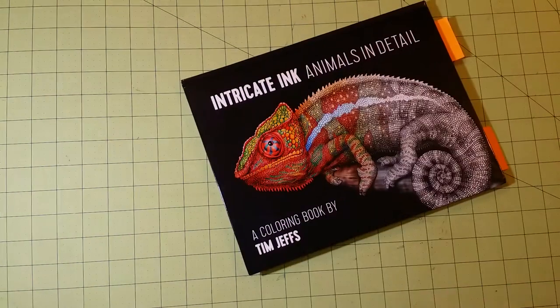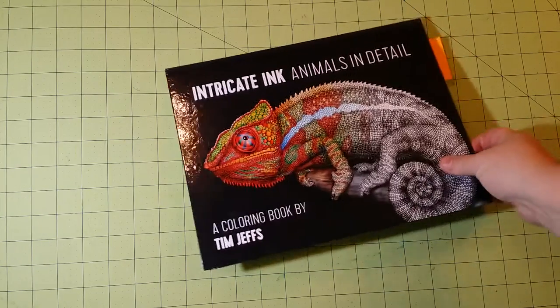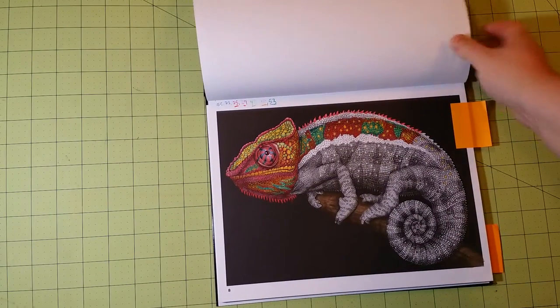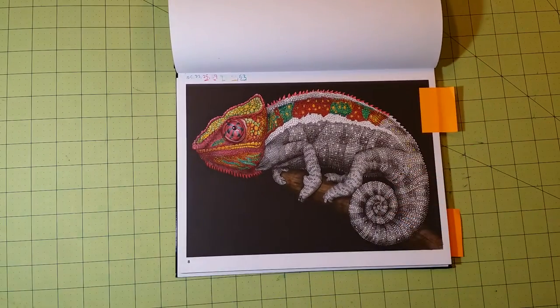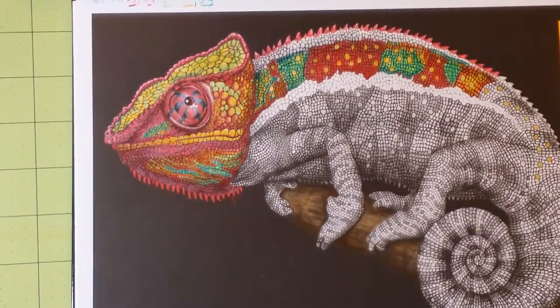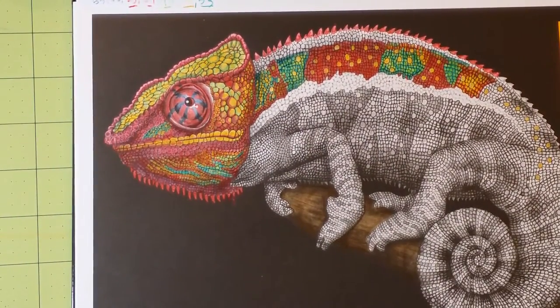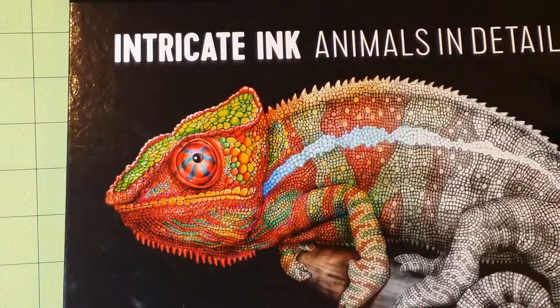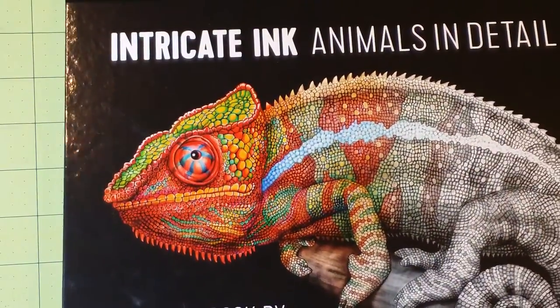Because I've only got three more books to go, this video should be pretty quick. Next is the Intricate Ink Animals in Detail coloring book. In here, this is the chameleon I'm doing, and I am trying to do it like the front cover to finish it out.